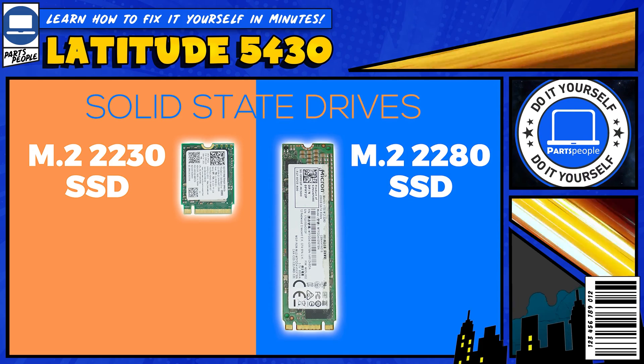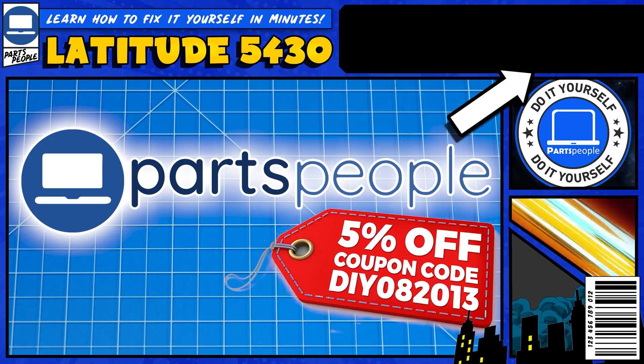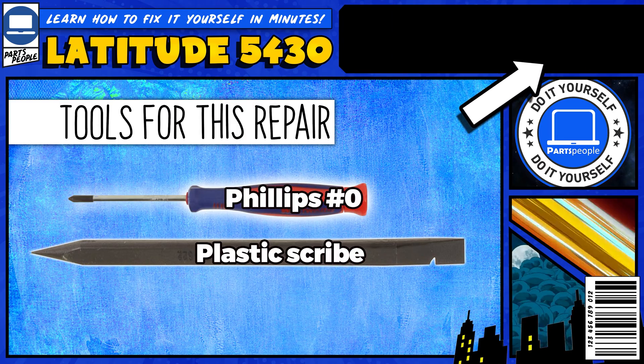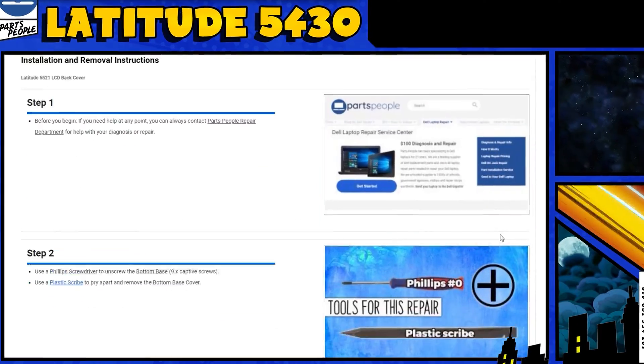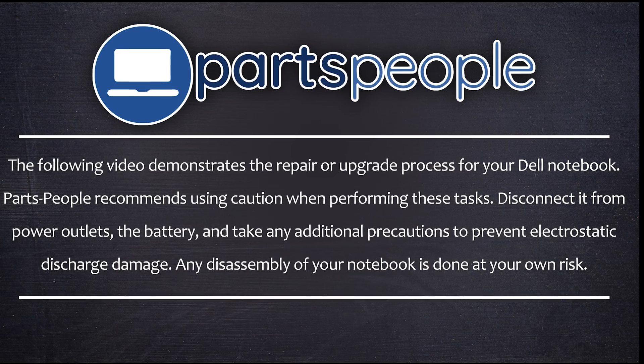Do you need to replace the solid-state drive on your Dell Latitude 5430? Well, I'm gonna show you how. You can click the top right of the screen to find this part, tools, or additional help on our website, including written step-by-step tutorials with detailed images. Now that that's out of the way, let's get started.